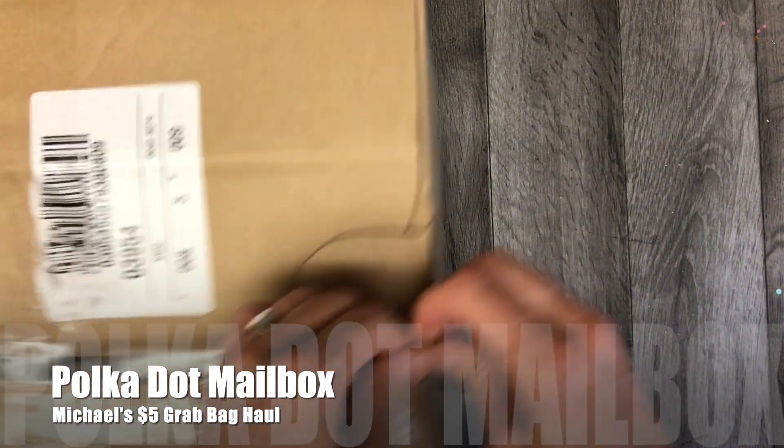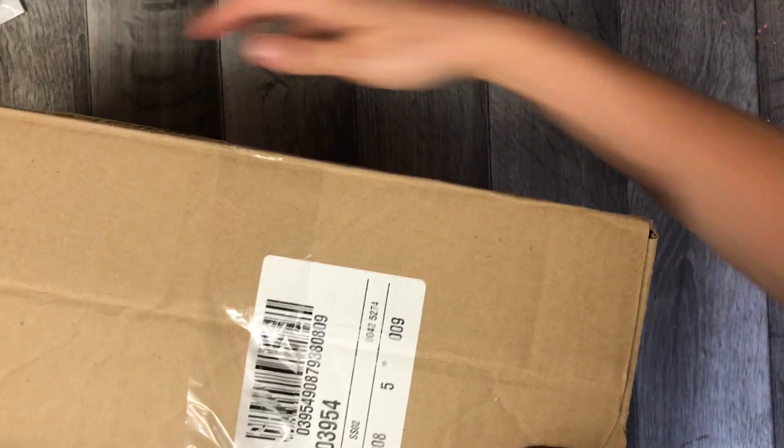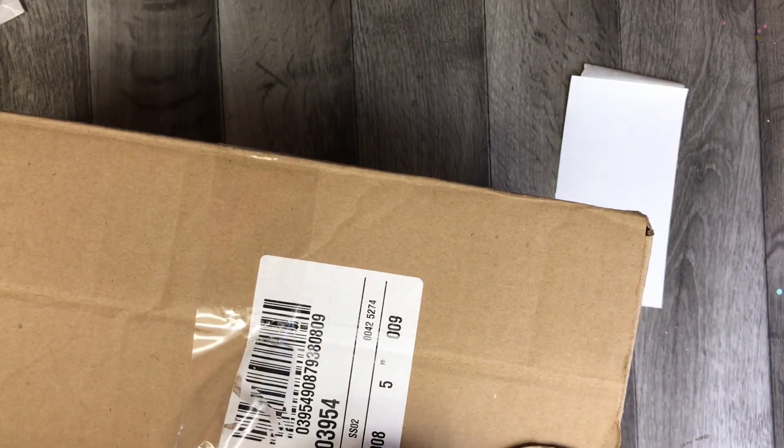Thank you for coming back to Pupa Mailbox, and if you're new, welcome. Today I'm unboxing the Michaels $5 clearance grab bags.